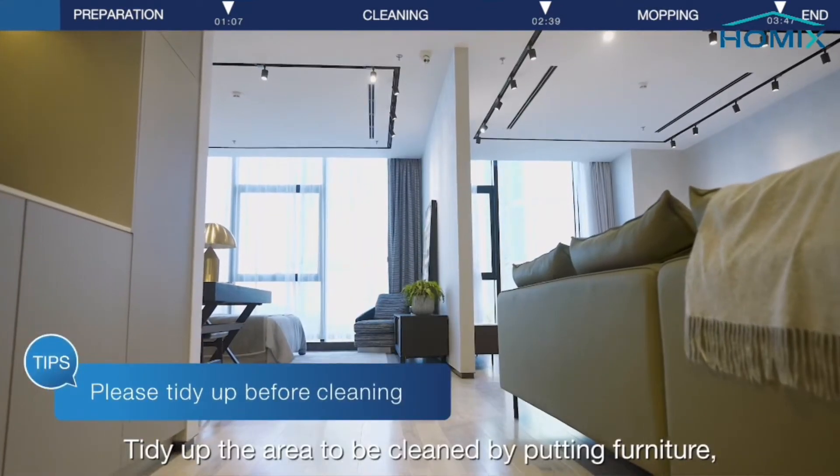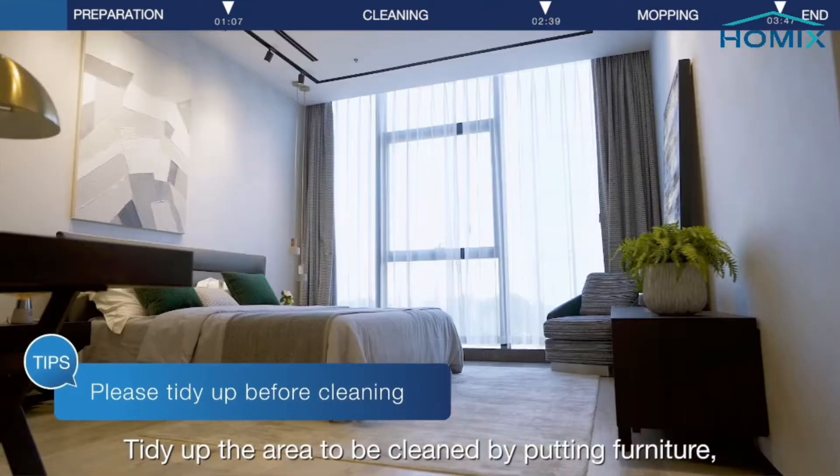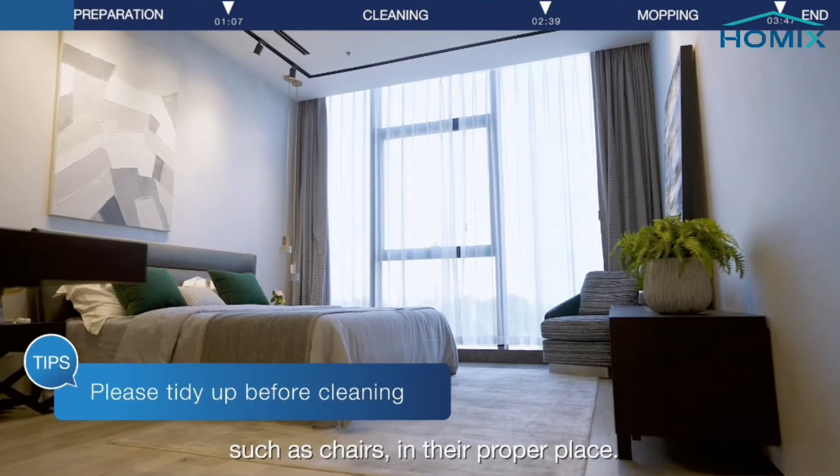Tidy up the area to be cleaned by putting furniture, such as chairs, in their proper place.